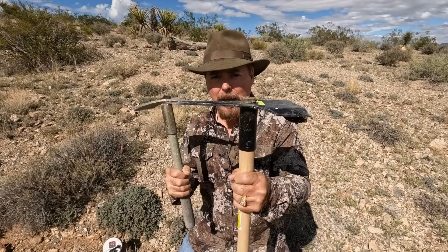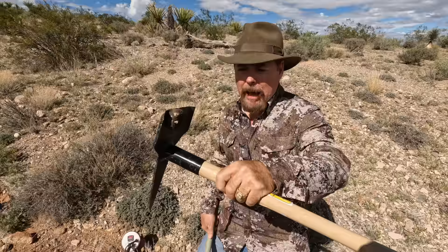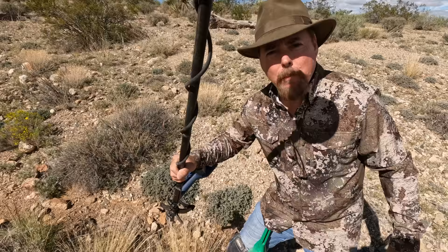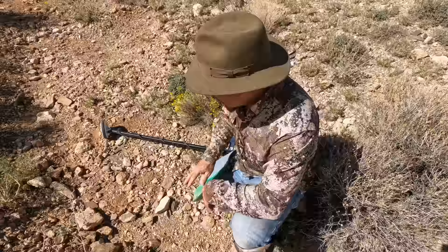For your VLF detectors I'd recommend the small digging tool. They make different sizes — the bigger one is good for a PI machine because PIs go deeper and you need a bigger tool to get down there. The magnet is to pick up all your ferrous material like boot tacks and wire. Because we're working with a VLF, they don't go very deep — maybe six to eight inches max — so you don't need a big digging tool, and it's less weight.